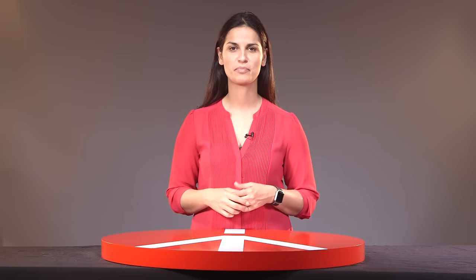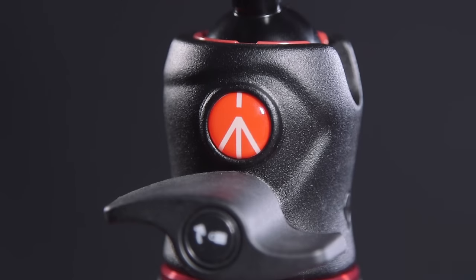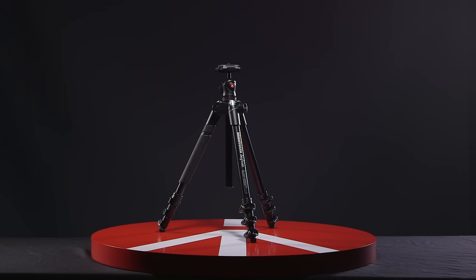Hi, my name is Camilla and we are here today to look at the latest lineup of the products by Manfrotto. We are here today to talk about the Manfrotto B3 tripods.